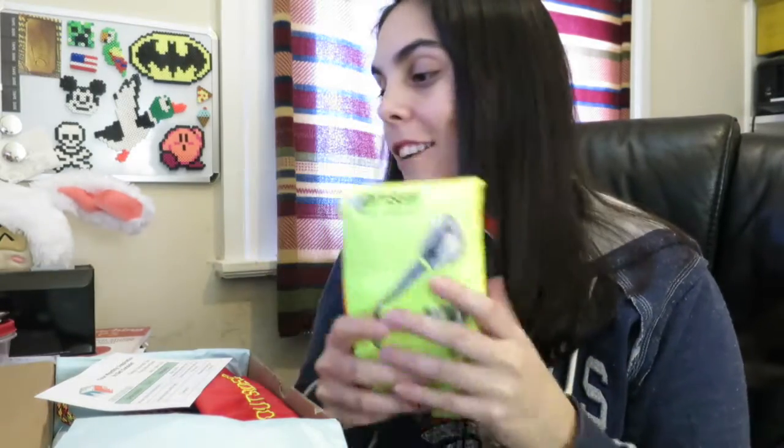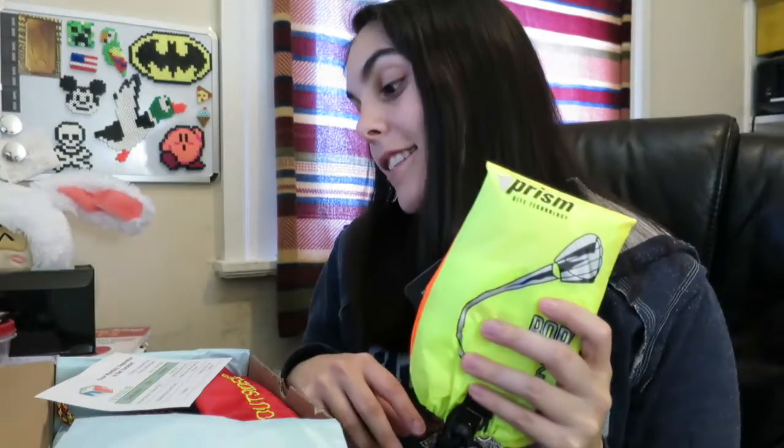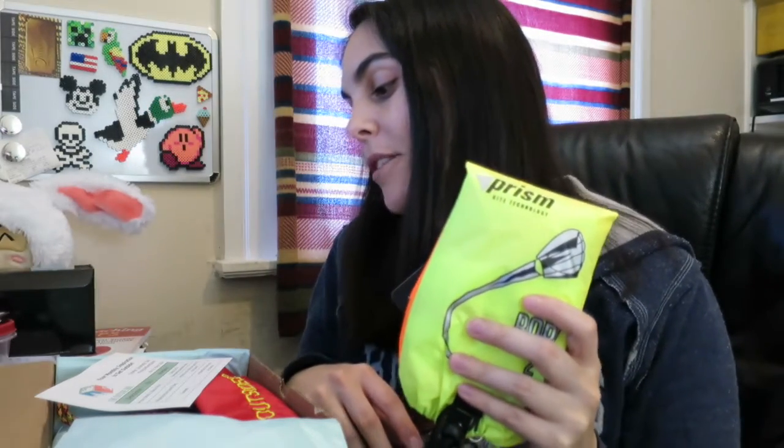So my battery died, switched out the battery, forgot to hit record. But I didn't get very far before my camera shut off again. So all I got out of there so far was the Prism Bora 2 Blaze Kite. It says easy to fly, frameless, parafoil kites. So I'm going to hold them to that because I really think I'm bad at flying kites — we will see how this goes.